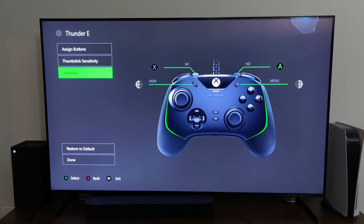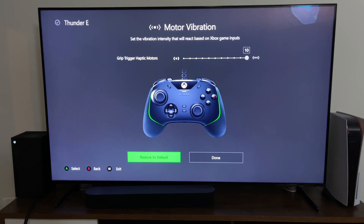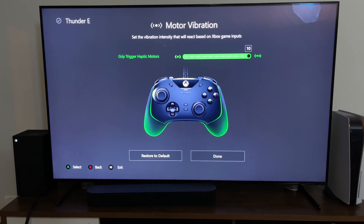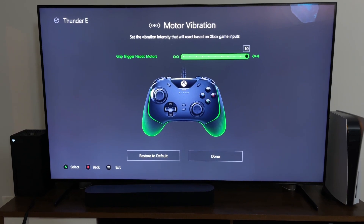You can go ahead and customize the vibration — I have it at 10. The haptic feedback is really nice; you can see the vibration zones that you have with this. You can go ahead and change it to whatever you want to. Pretty nice all together.